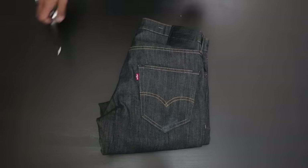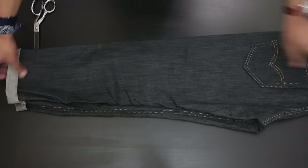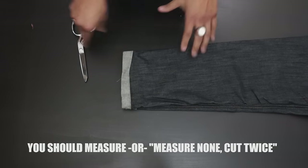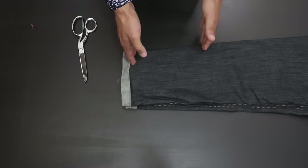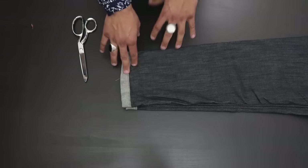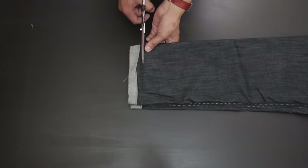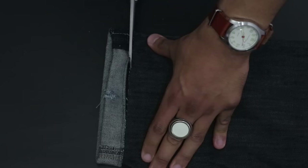Last but not least is this pair of jeans. If you're not going to measure it, at least fold it like I did. I know where I want the height to be — around my ankle — and that's basically the only measurement I have. You just fold it and cut across confidently, repeat on the other side, and you should be done.